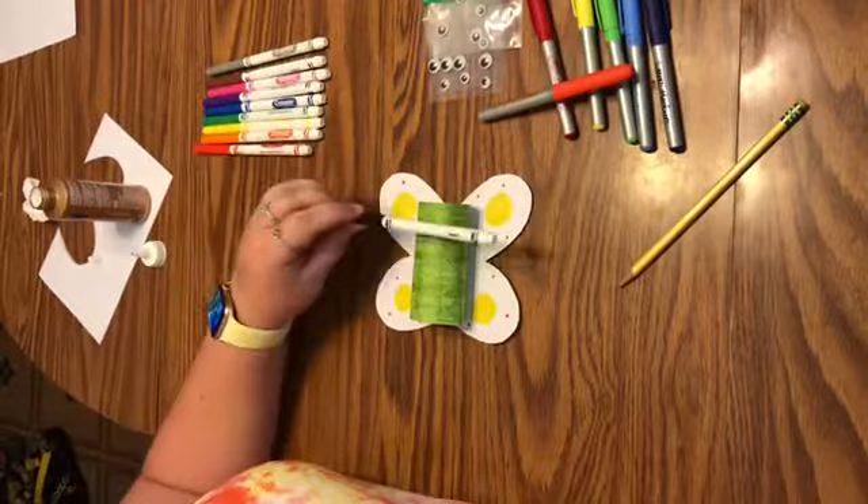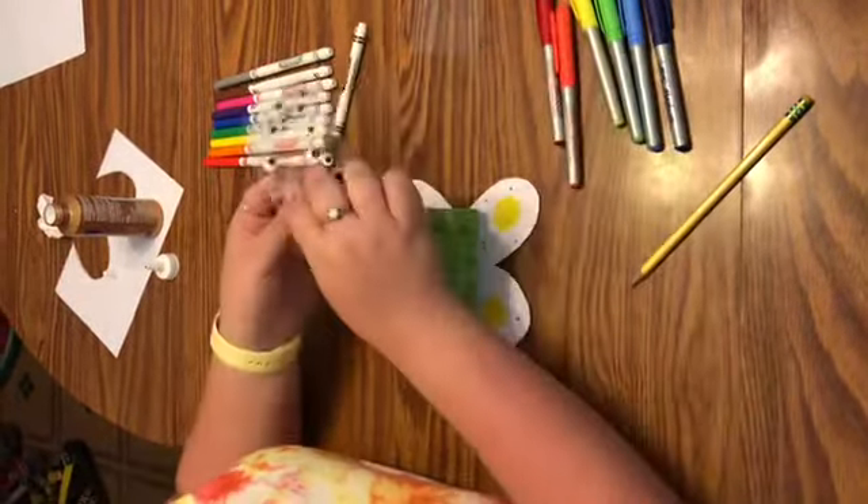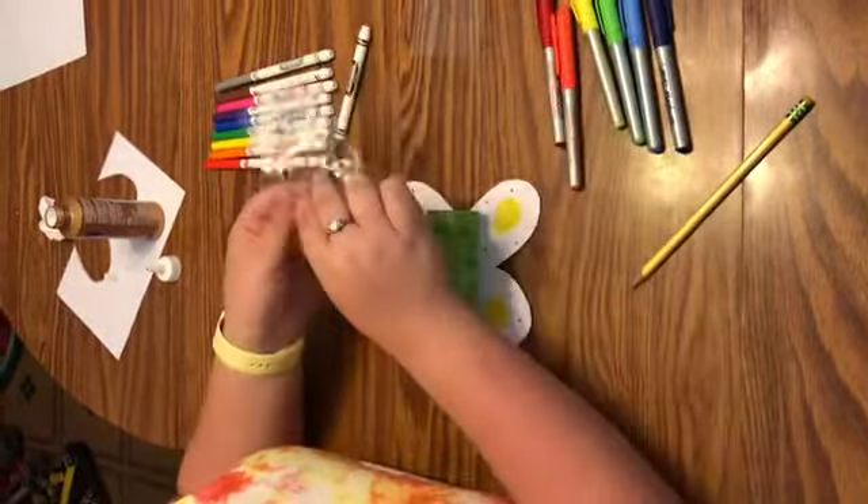If I had more time, I think later after this video I'm going to go and color the background pink with a crayon. But for the sake of time, I'm not going to do that right now — but I'll show you my finished product.